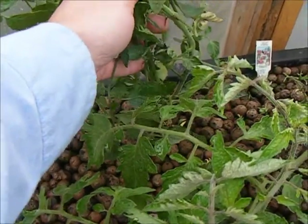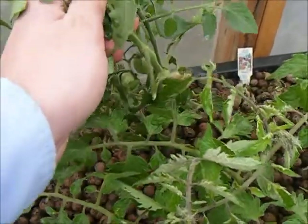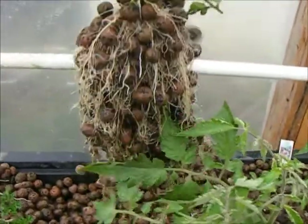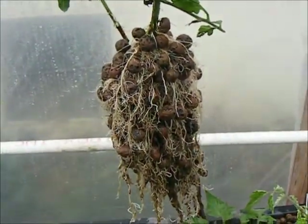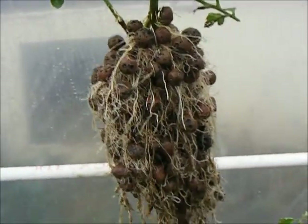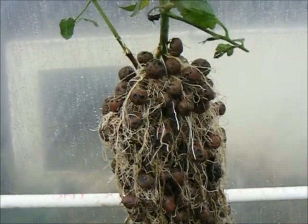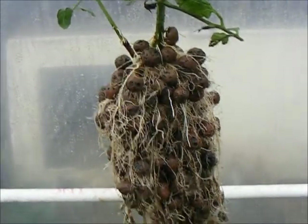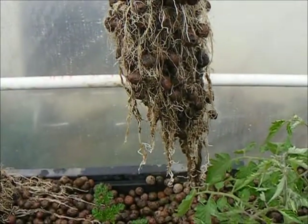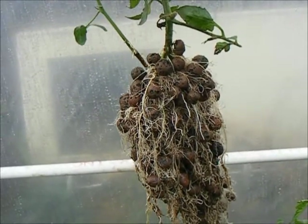Okay, let's take a look at those roots. Again, quite simple to pull out, and again, an amazing root mass. I never cease to be impressed by just how productive the roots can be from a simple cutting when put into an aquaponics bed.